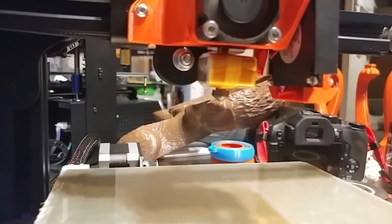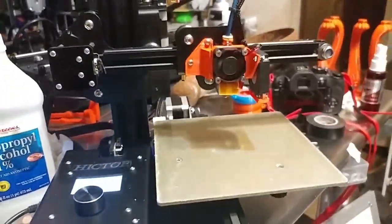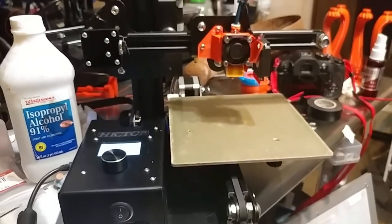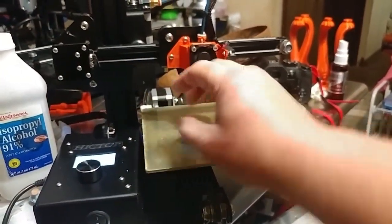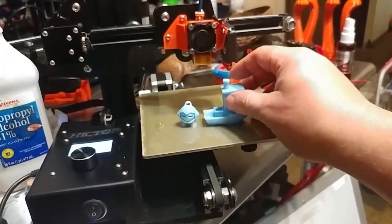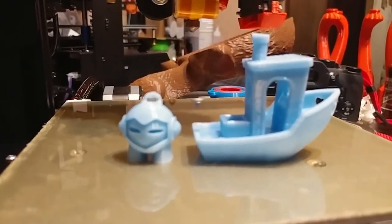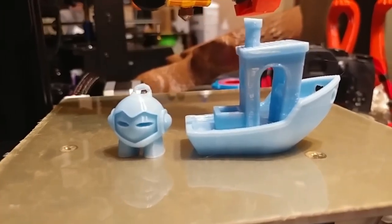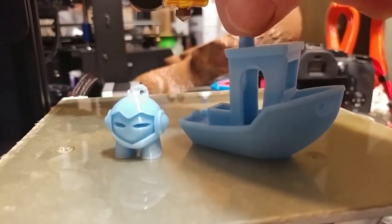And it looks good too — it came out pretty cool. I am pleased, very happy with the result. So here's an example of the prints I am getting from it now. Nothing is tuned; these are just standard files. And that is the Marvin. And that is the Benchy.